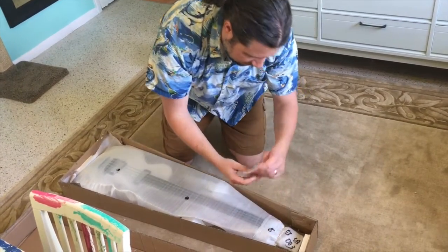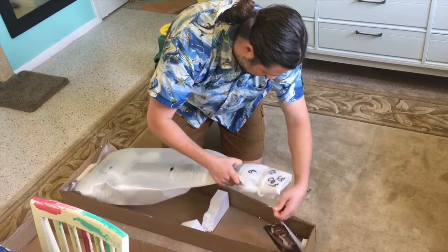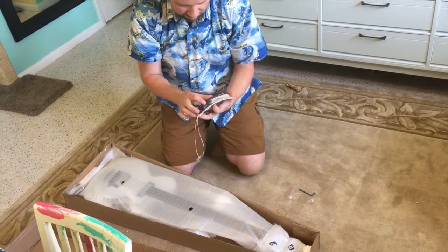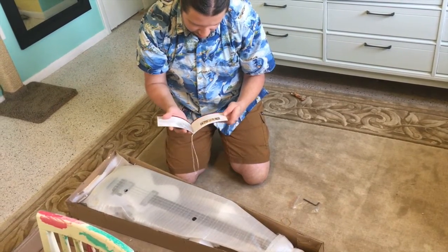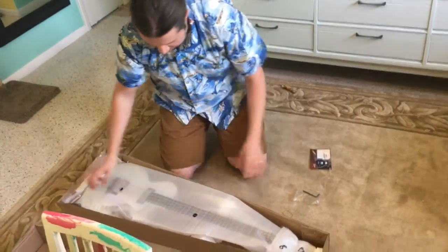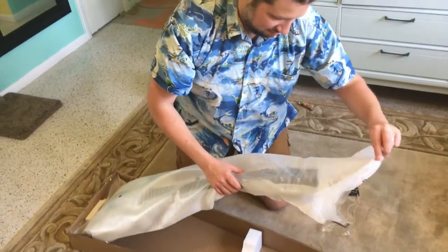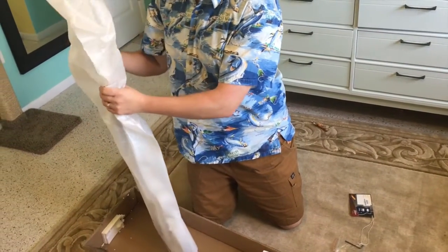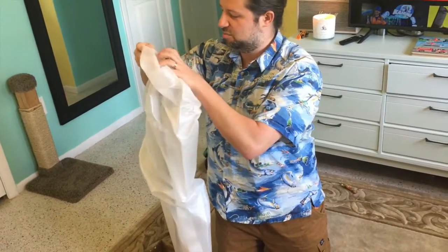This is your Allen wrench, because they all need Allen wrenches. This is some info. What kind is it? Maybe you'll recognize it. You won't exactly recognize it, but you'll recognize the brand.